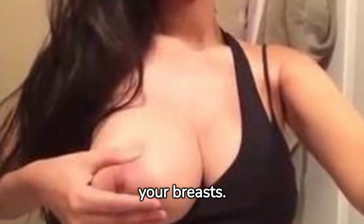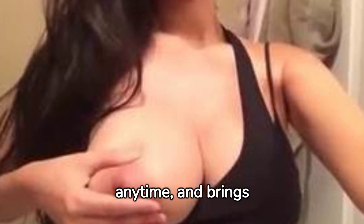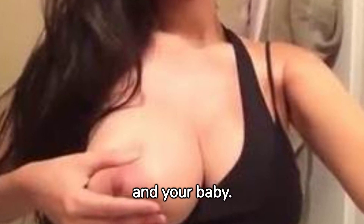But what is hand expression? It's a simple technique that involves using your hands to manually express milk from your breasts. It can be done anywhere, anytime, and brings many benefits for both you and your baby.